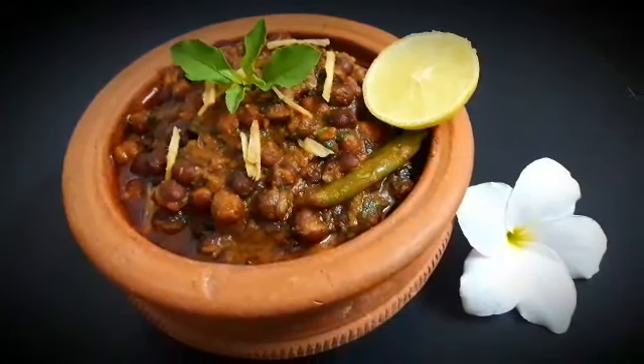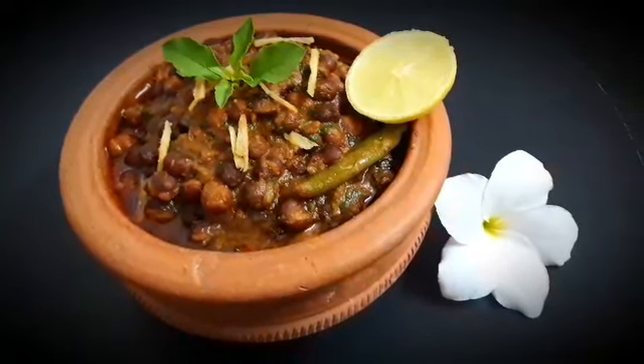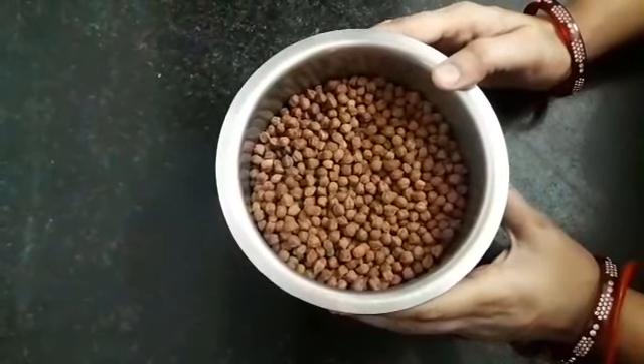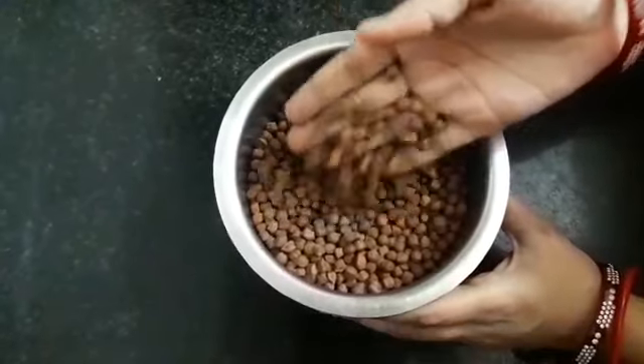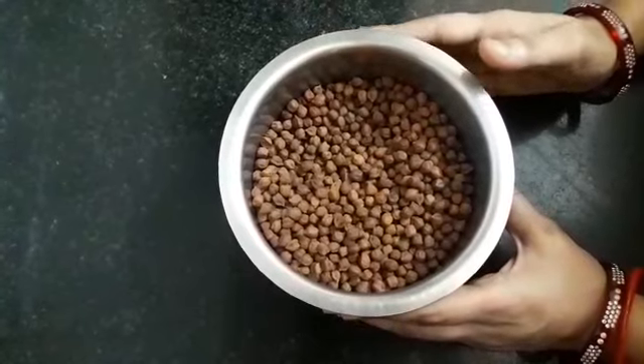Black chanas are very healthy and a good source of proteins, and they help in weight loss too. So let's start quickly. Here I have taken 250g black chanas — wash it and soak it in water for 6-7 hours or overnight.